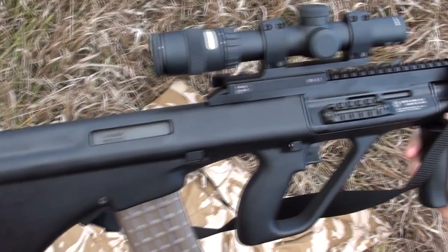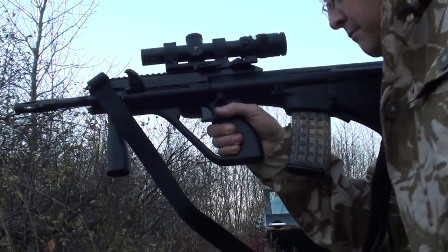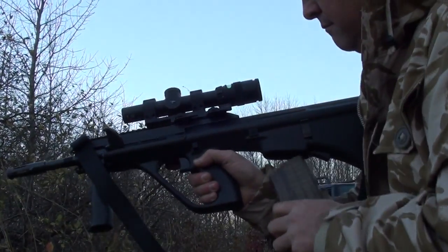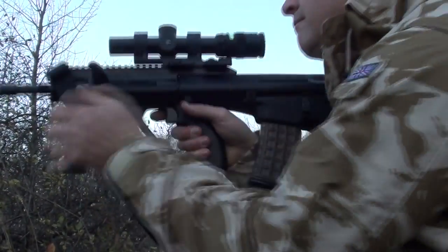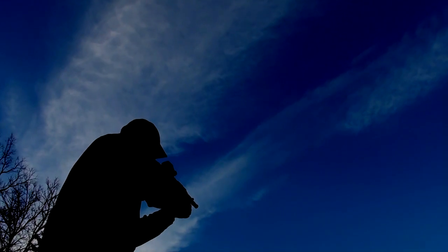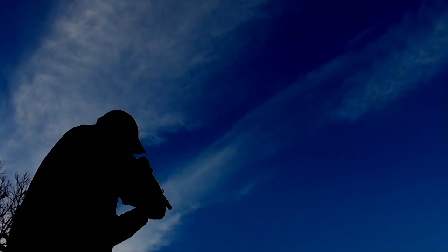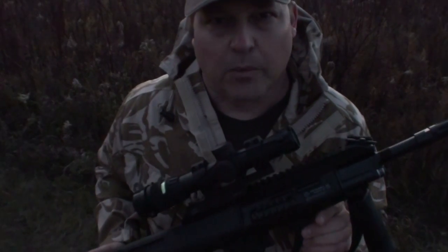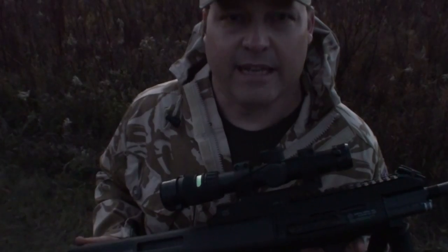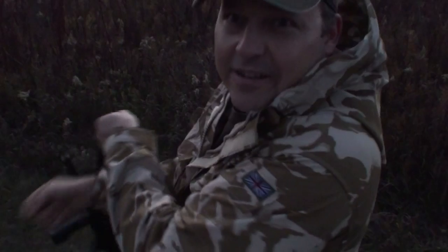An interesting feature of the A3 version is the bolt release on the left side of the stock. I thank you for watching my review on the Steyr AUG A3SA USA. This is KGB signing off.